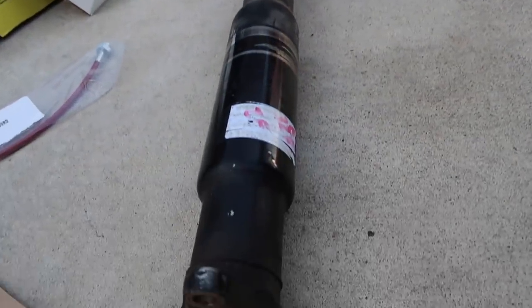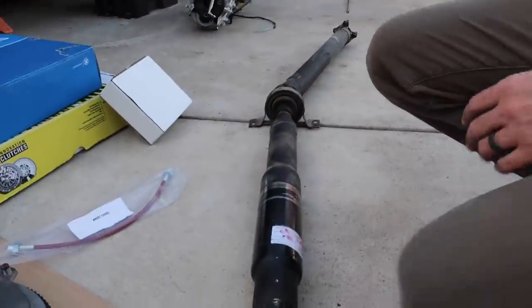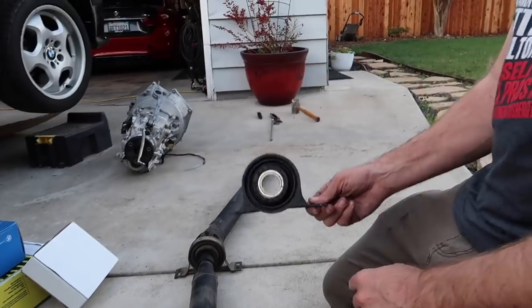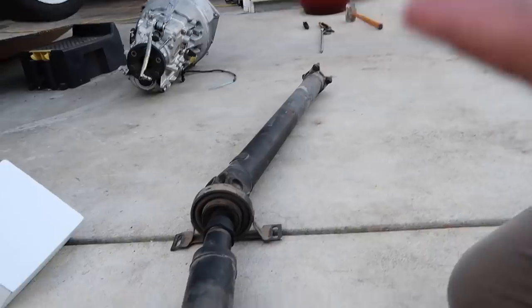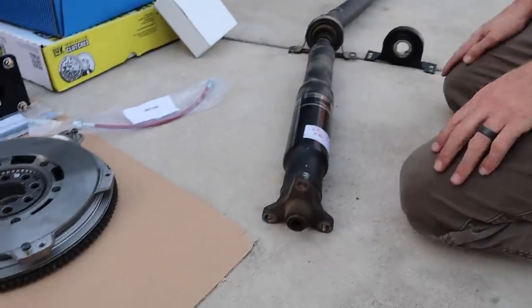We have a 328i ZF driveshaft and an old center support bearing. This is a manual car version because the automatic and manual driveshafts are actually different. We're going to be installing this new one. It may work with the old bearing, but since we're already in here, might as well get it done.